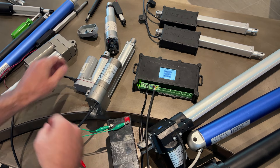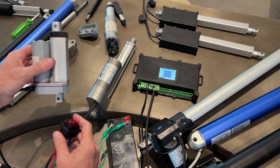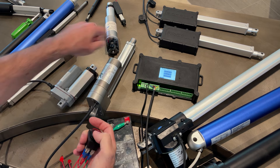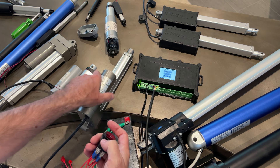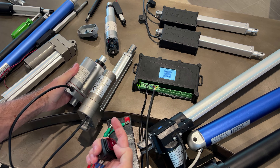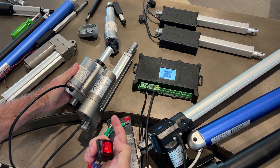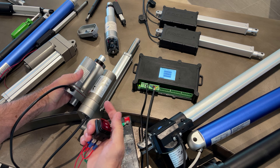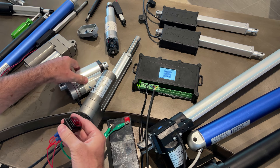These worm gear units are a little bit more expensive, but if you don't care about noise then the spur gear units are just fine. If you do care about noise - let's do a noise test running both at the same time - there is a huge noise difference.